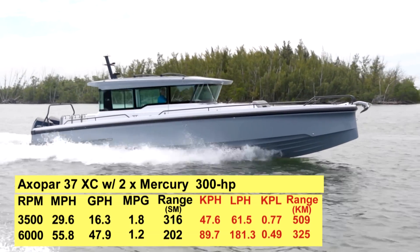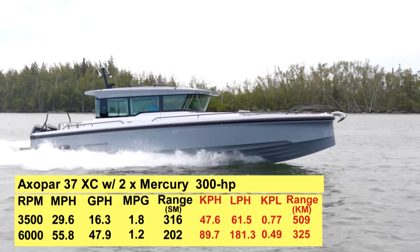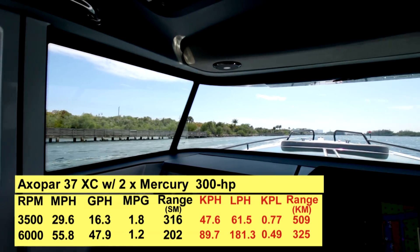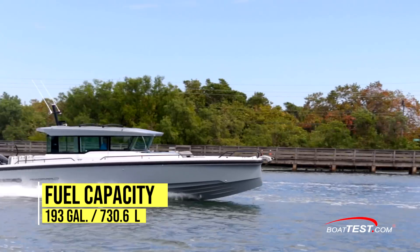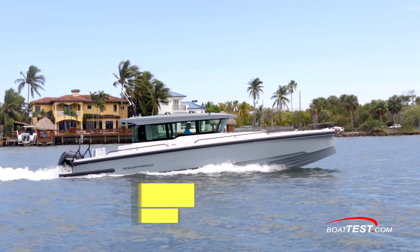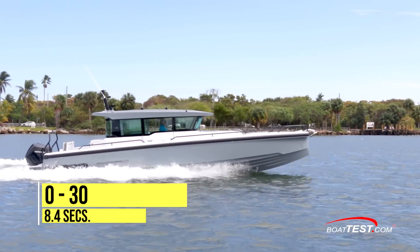Best economic cruise was reached at 3,500 RPM and 29.6 miles per hour. At that speed, the 16.3 gallon per hour fuel burn translated into 1.8 miles per gallon and a range of 316 statute miles, all while holding back a 10% reserve of the boat's 193 gallon total fuel capacity. This efficient stepped hull reached planing speed in an average 4 seconds, continued through 20 miles per hour in 5.2 seconds and through 30 in 8.4 seconds.